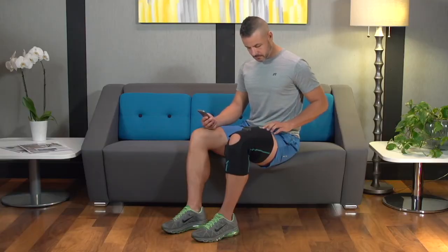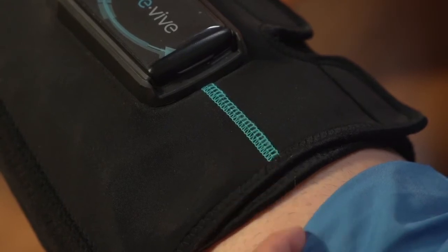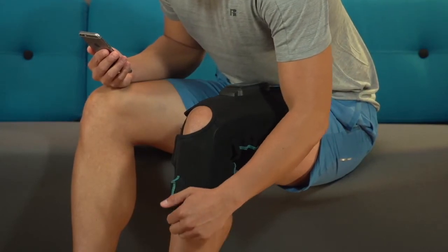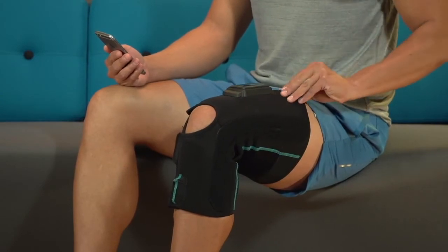For accurate range of motion readings, it is important that the blue stitching on the top of the thigh area on the garment be aligned with the middle of your thigh. Similarly, the blue stitching on the bottom area of the garment below the knee should be aligned with the center of your shin.